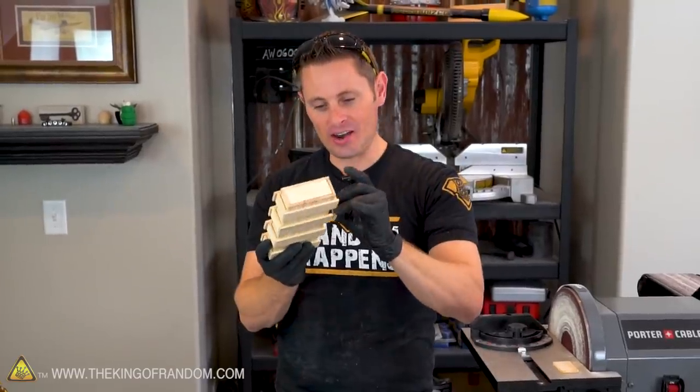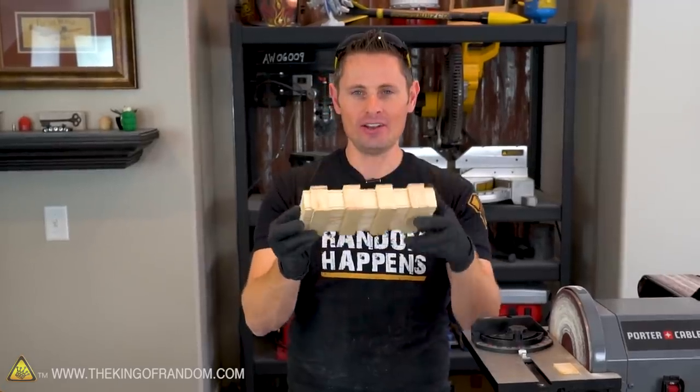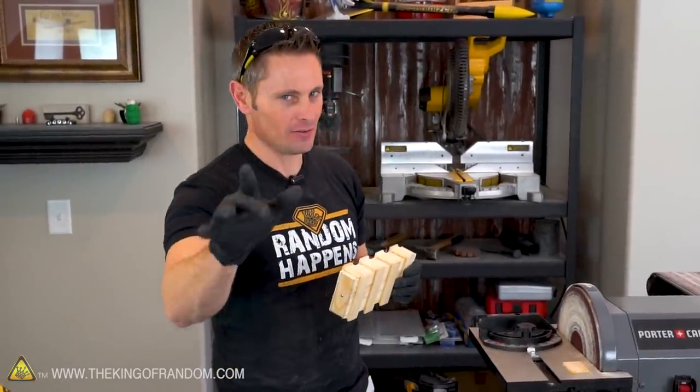Here we have it — the last puzzle piece is now in place. The only thing left to do to finish this box is sand everything so it's nice and smooth and even, then give it a paint job with some stain to finish it off.